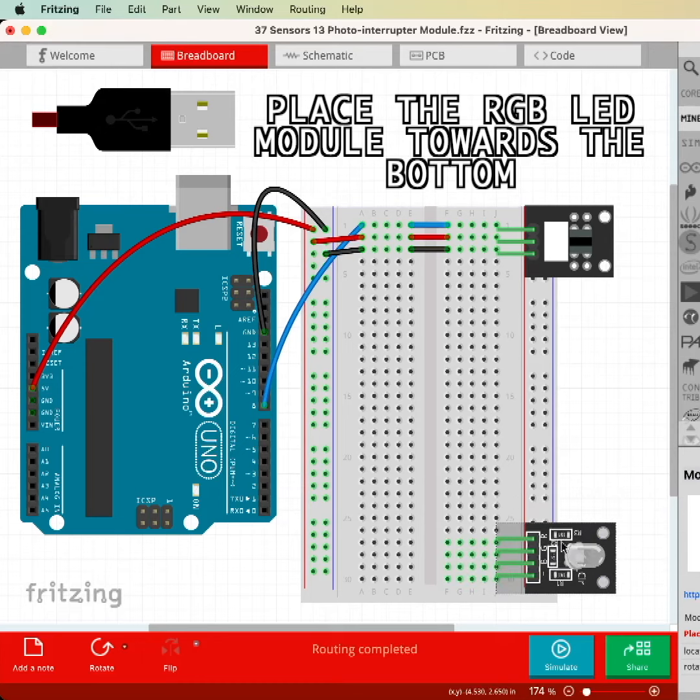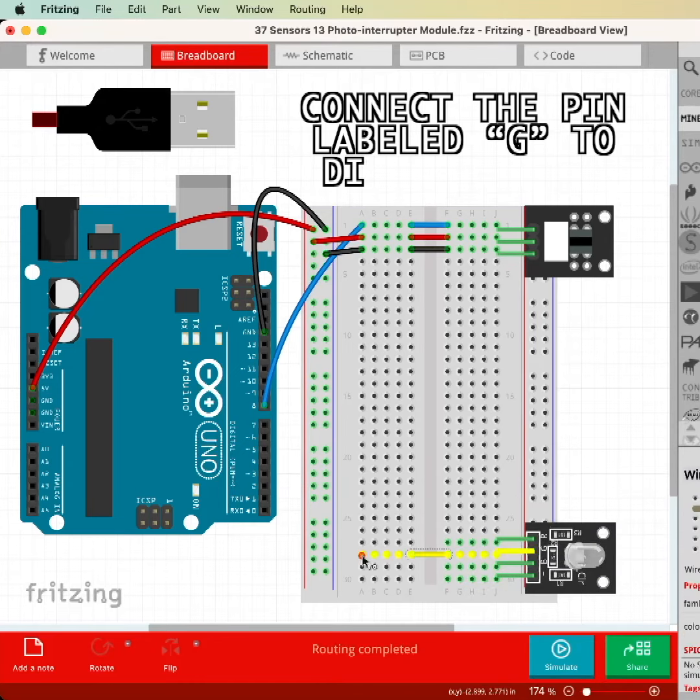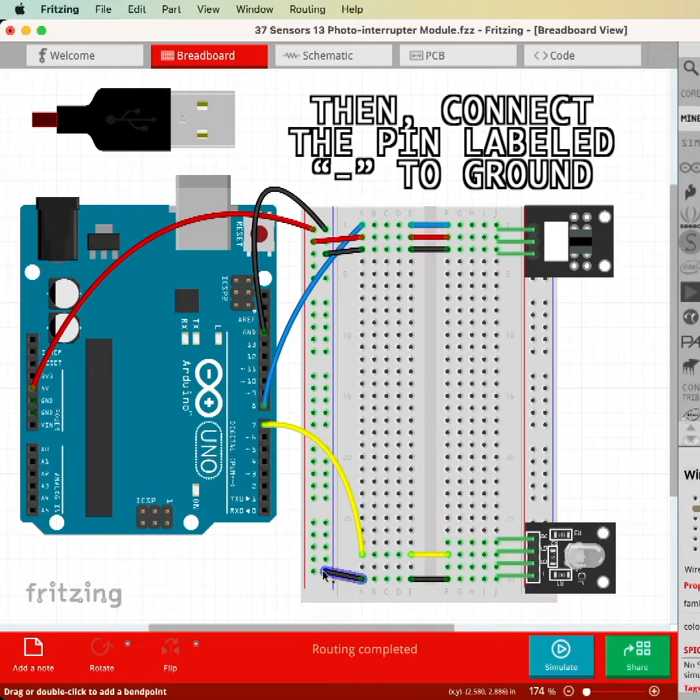Place the RGB LED module towards the bottom. Connect the pin labeled G to digital pin 7, then connect the pin labeled minus to ground.